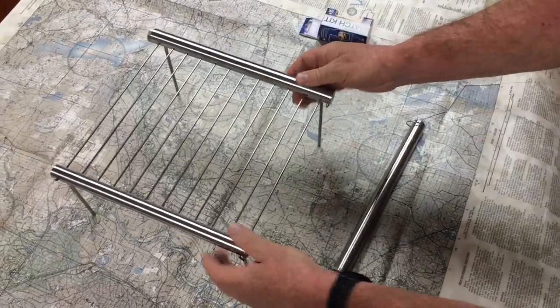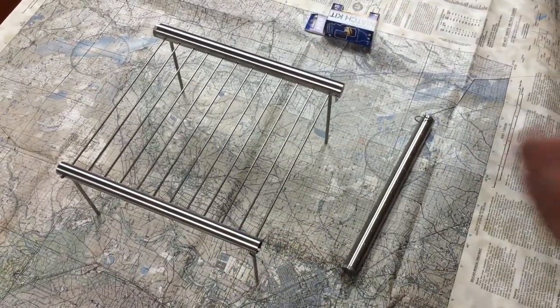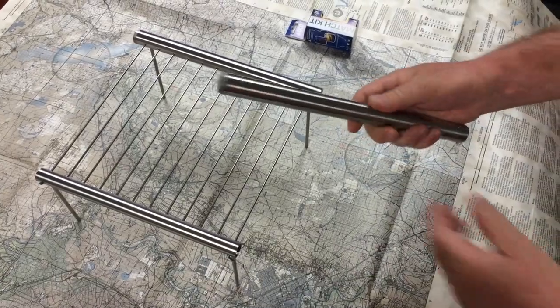So here's this awesome grill. How are you going to travel around with that? That's going to really suck — but not if it comes like this.